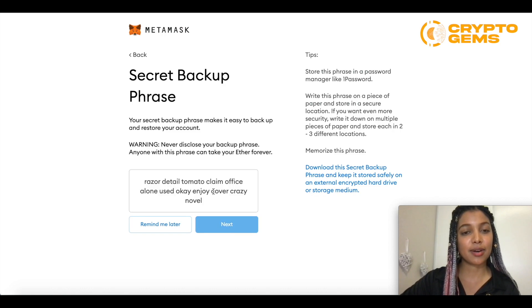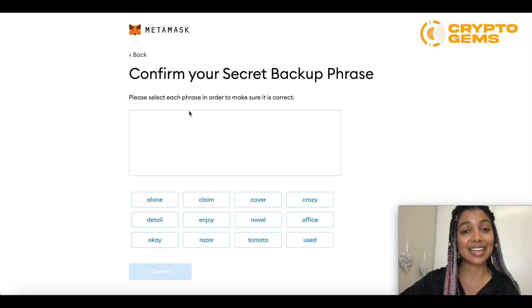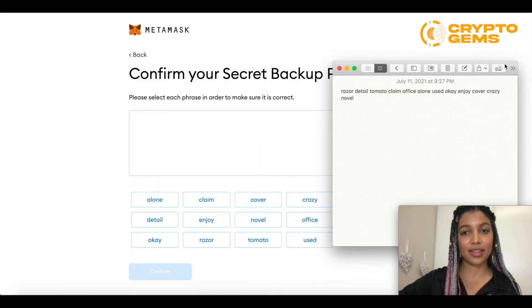So this is just a test, so I'll be able to show you the one they gave me. I'll copy the phrase so I can keep it. It also lets you download the phrase, so you can have it encrypted on your hard drive. Then it's going to ask you to paste that same phrase, so I'm going to go take a look at it and do it in the exact same order, word by word.